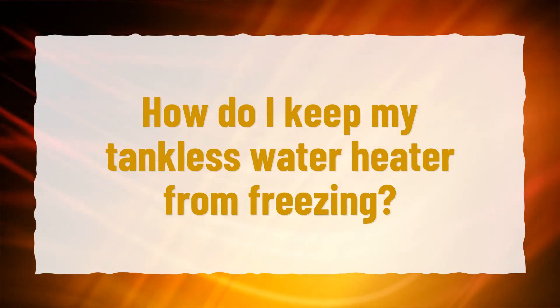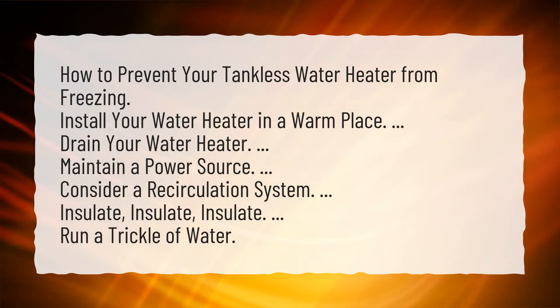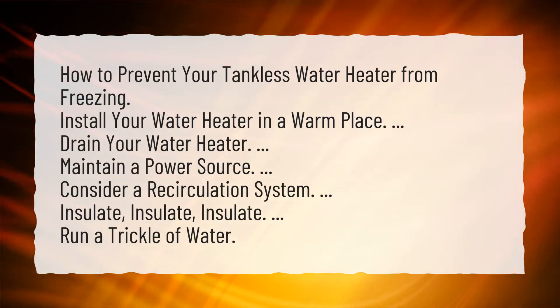How do I keep my tankless water heater from freezing? To prevent your tankless water heater from freezing: install your water heater in a warm place, drain your water heater, maintain a power source, and consider a recirculation system.